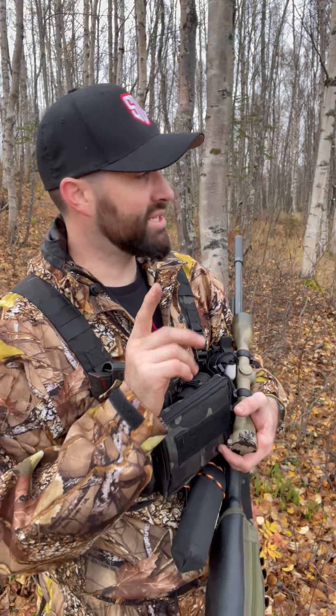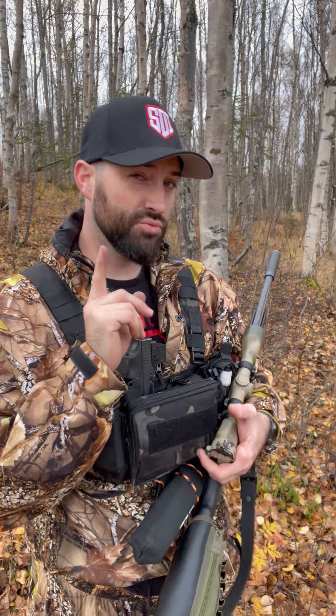Hey folks, Caleb Downing with SDI. It's hunting season — it's upon us. Whether you're watching this in the fall or the summer, it's time to hit the woods and hunt small game, big game, whatever your sport might be. One thing you need to make sure you do is make sure your stuff is sighted in — your firearms are sighted in — and make sure you have checked your gear.